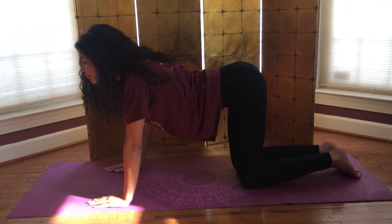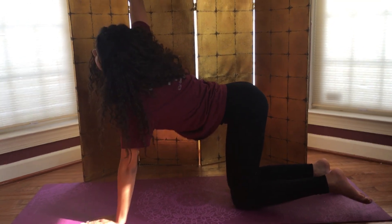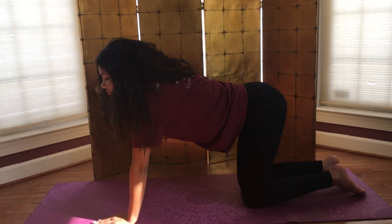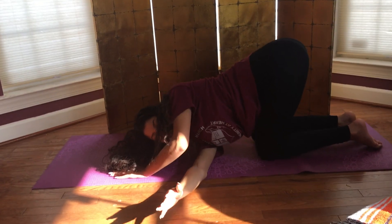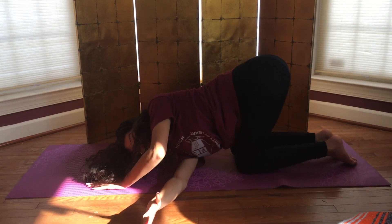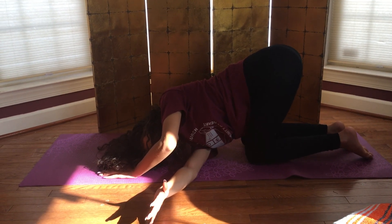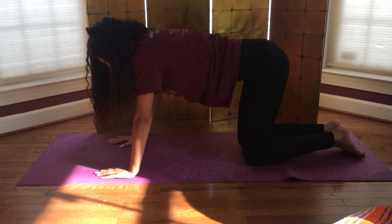On an inhale, we're going to lift the right arm straight up to the sky. Turn the gaze up towards the right hand. As you exhale, thread the right arm underneath the left, coming down on the right shoulder. Option to stretch the left arm out or leave it right as it is. Inhale, press into the left palm, right hand comes right underneath the right shoulder.